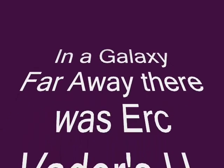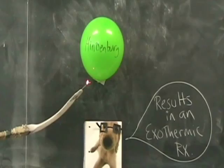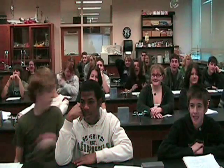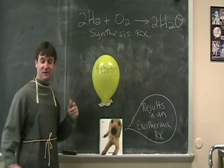A long, long time ago, in a galaxy far away. Let's blow up this Hindenburg. Alright class, we're going to do a synthesis reaction.